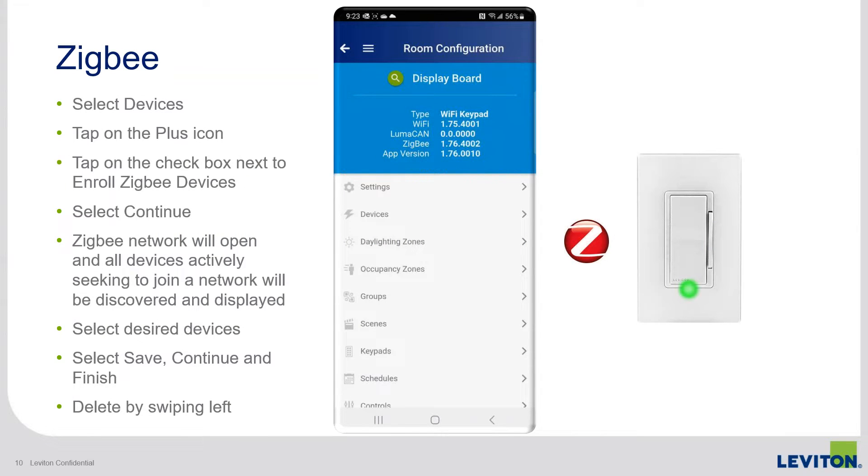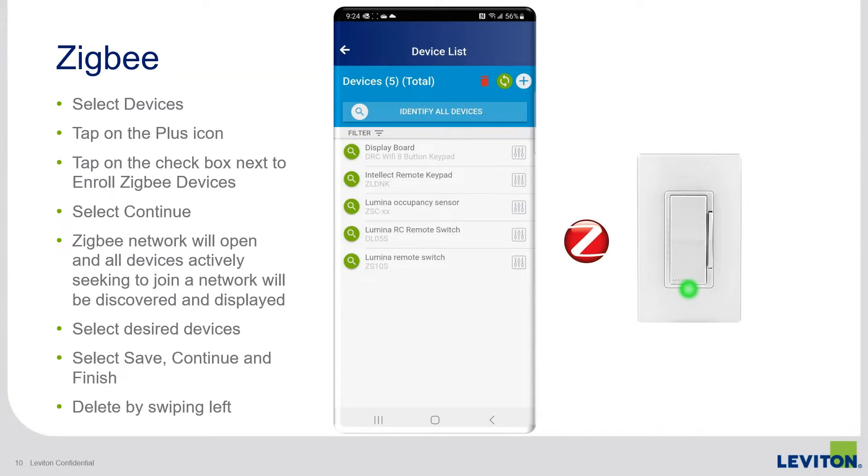I'm going to walk through Zigbee enrollment so we can together experience what that's like, and I have a video we're going to watch as I do that. This shows the home menu first, and from that main menu you can tap on devices. This will display the devices already enrolled in the room controller. To add new devices, there's a plus symbol at the top right that you can click on.